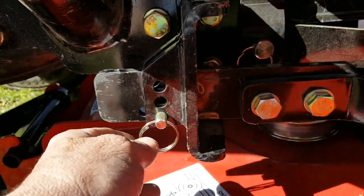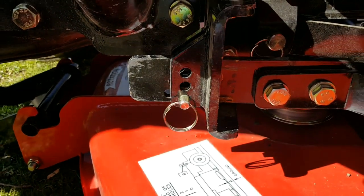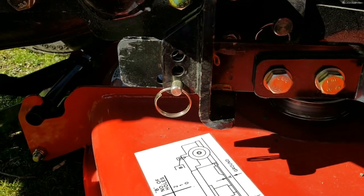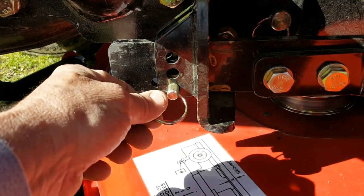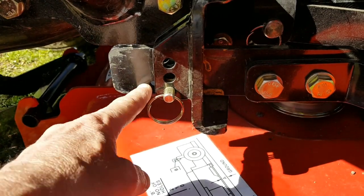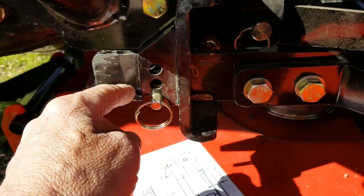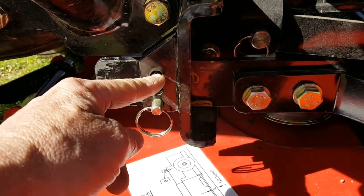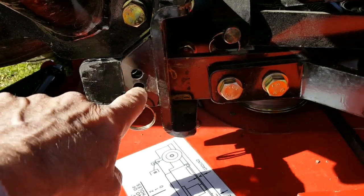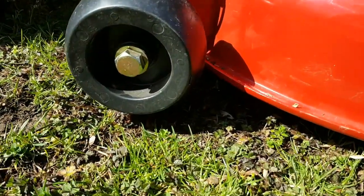I wanted to explain to you - this is your adjustment here. Lift your deck up, put something underneath the wheels, because these are actually floaters. The wheels should be at least a half inch or so off the ground - of course, it tells you. We're moving this pin in different spots, because if you look behind here there's a bunch of holes drilled in this piece right here. That's adjustment for each level, wherever you want to adjust it. If you want to mow your grass to an inch high or an inch and a half high, that's basically how you do that. Then you set your wheels, but they should be off the ground.